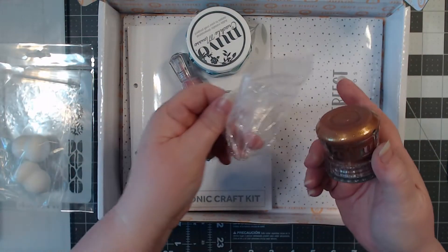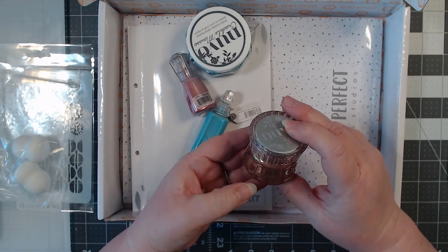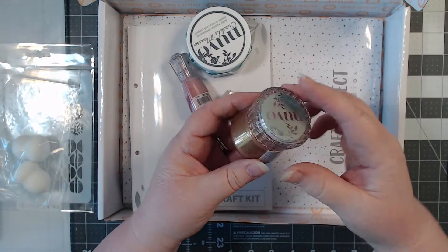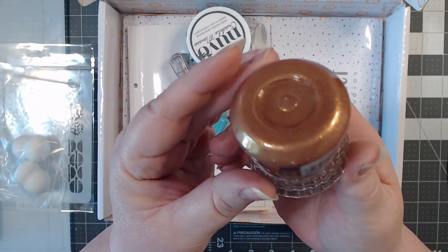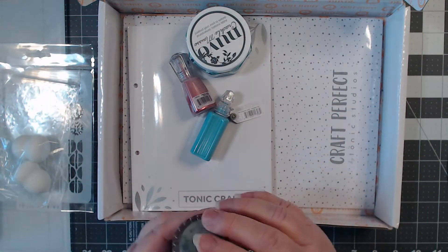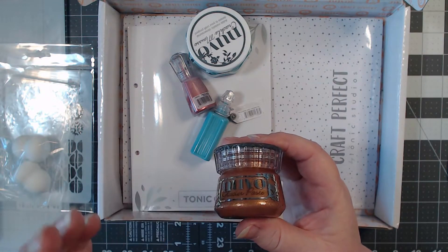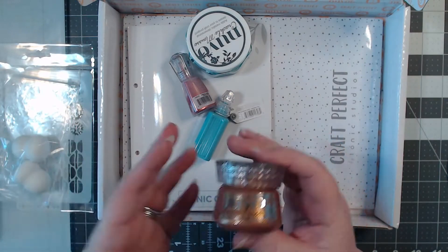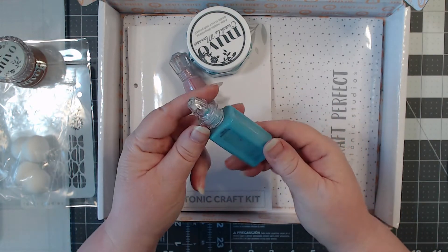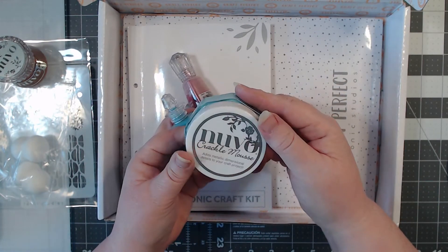All of these come wrapped in plastic but I took them out to save time. First we have some Nouveau Glazier Paste in the colorway called Bronze Metal — it is very glittery, super glittery, but look how pretty that color is. That's beautiful, and it adds dimension or texture to card projects, scrapbooking, multimedia projects. Then here we have some Nouveau Vintage Drops in the colorway Bohemian Teal — very pretty.